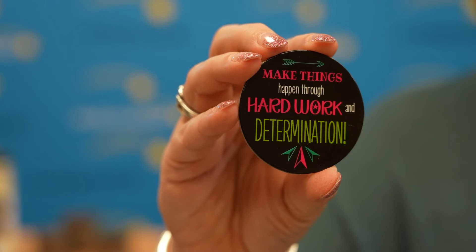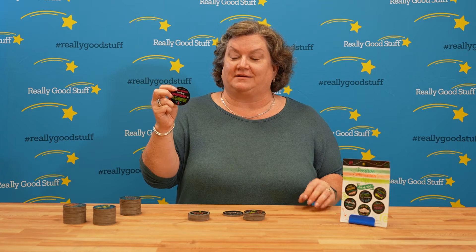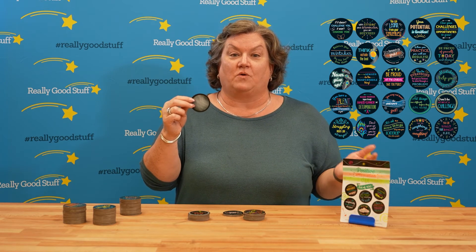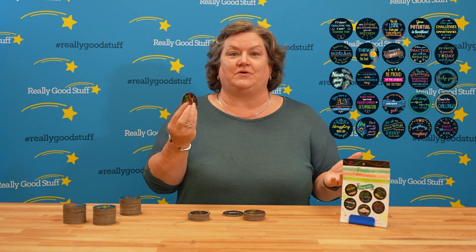Make things happen through hard work and determination. This is a perfect chip to give to a student who may be struggling. When you hand it to them, there's a gray area on the back for you to write them a personal message or to date it, so when the student looks at it again, they know who gave it to them.